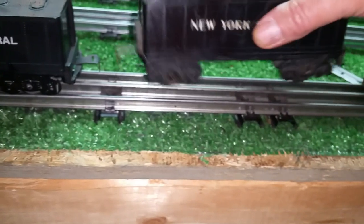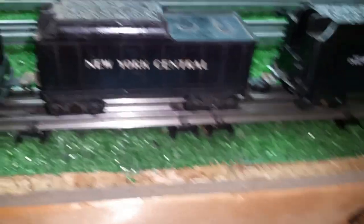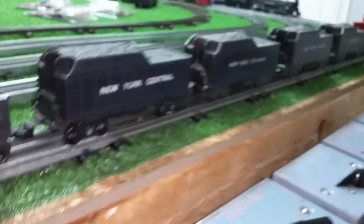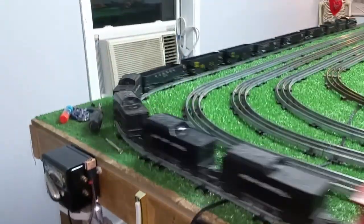The nice thing about it is it resurrects the tender. As you see, it is now fully runnable, where before it was virtually useless. I just wanted to do a quick video for Robert on this — it's really simple, it only takes a minute.